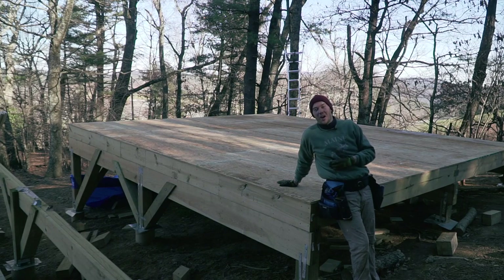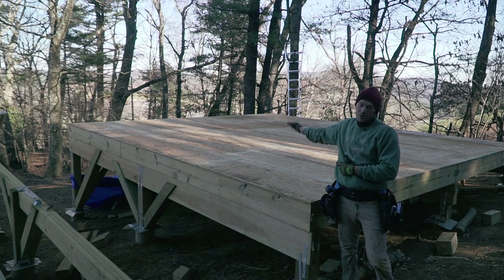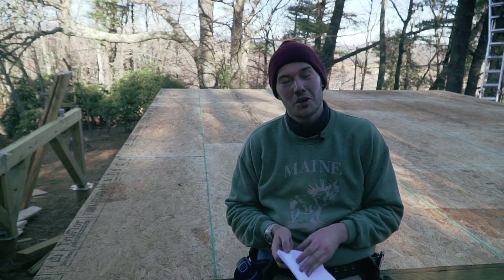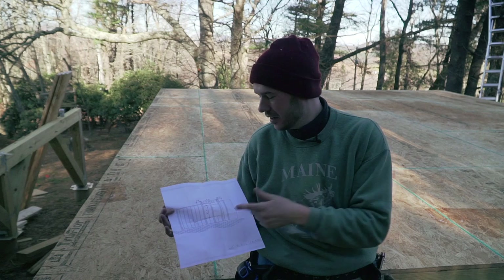Here we go — we're finally ready to start building some walls. I just moved most of the wood I will need to build one wall so I'm going to start with this sidewall on the outer side of the cabin. By now you should know that I always come prepared and I always come with a plan, so I drew the wall that I need to build.